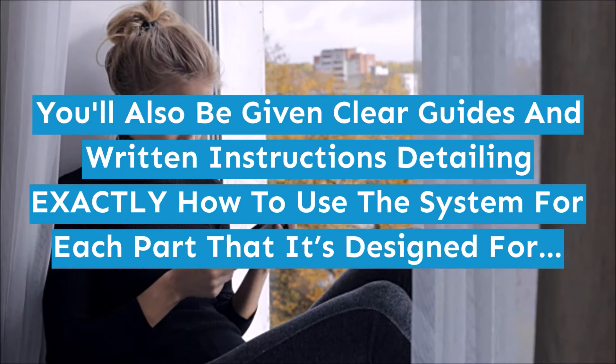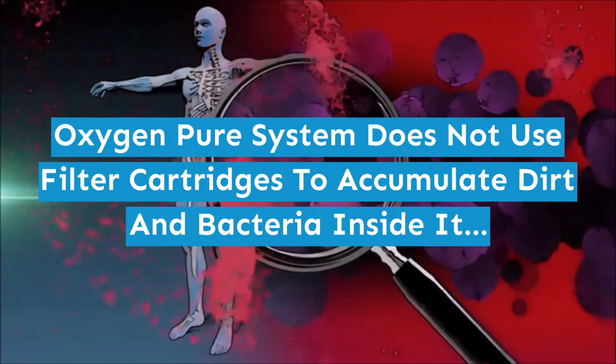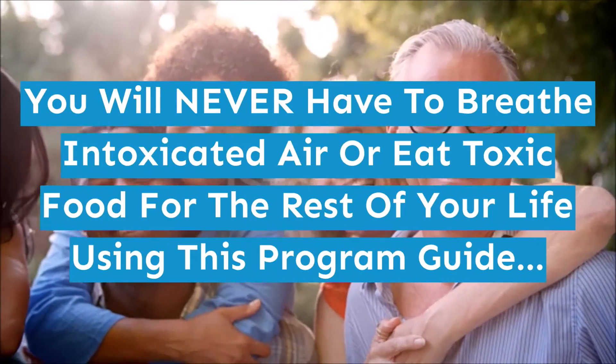For each part that it's designed for, the Oxygen Pure System does not use filter cartridges that accumulate dirt and bacteria inside. You will never have to breathe contaminated air or eat toxic food for the rest of your life using this program guide.